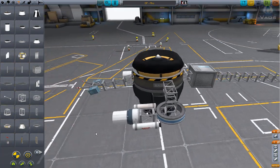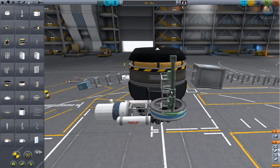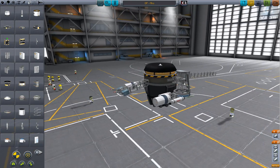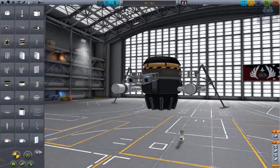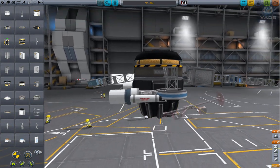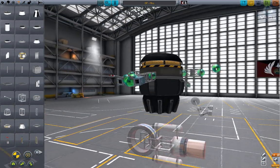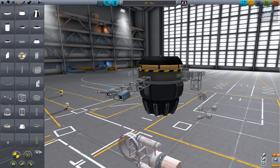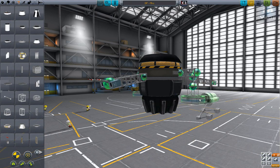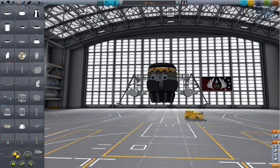We need legs. Flip it around. I'm going to deploy them and see where they're at — that's a little low. I might have to bring this down just a little bit. Structural cubic octagonal strut — flip it around, bring on the legs. That looks good.